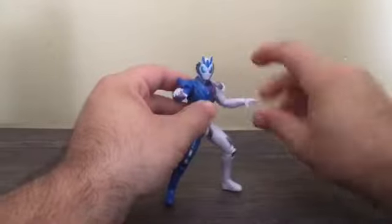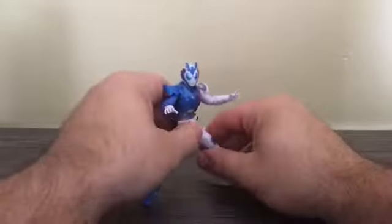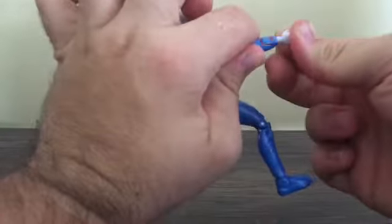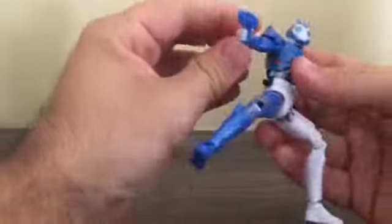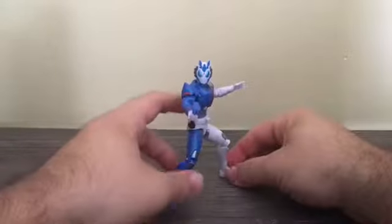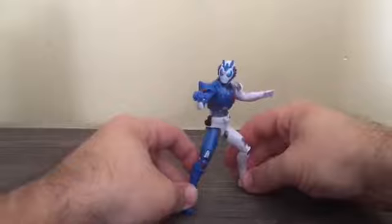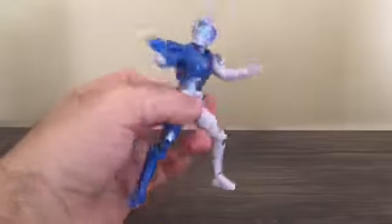You can make him do a pose like he's getting ready to fight, with open hands. Or the way I like to pose him: swap that hand out, put the AIMS Shot Riser in his hand, point the head that way — look at that. You can make him do this pose if you wish. Very neat, very cool.